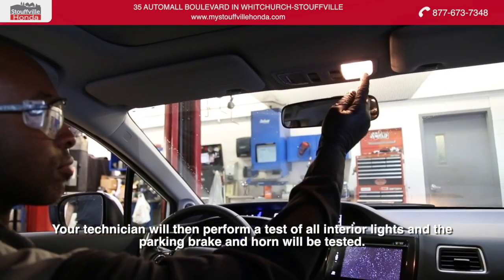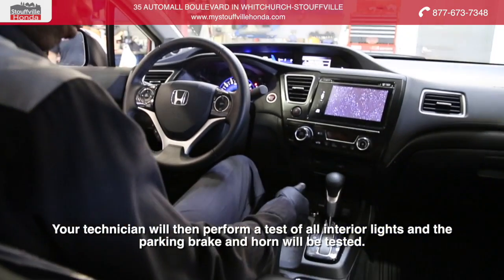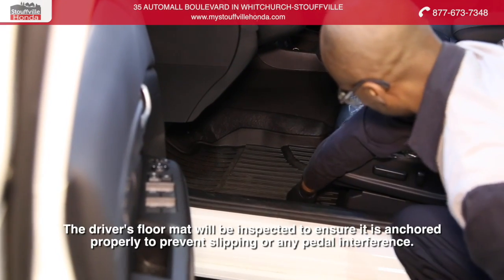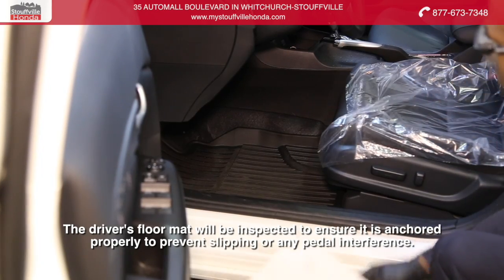Your technician will then perform a test of all interior lights, and the parking brake and horn will be tested. The driver's floor mat will be inspected to ensure it's anchored properly to prevent slipping or any pedal interference.